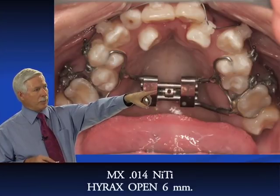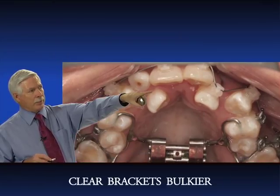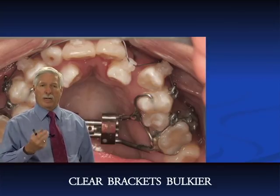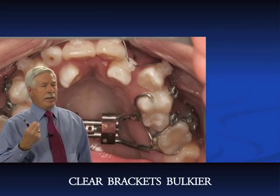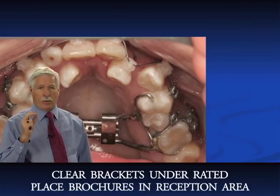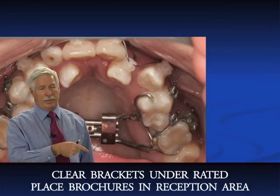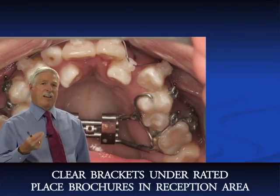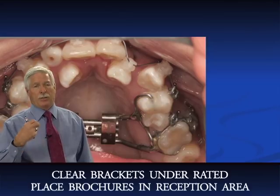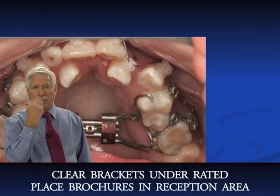Here's the occlusal view — the Hyrex is open six millimeters and the 0.014 nickel titanium wire is tied in. You can clearly see the clear brackets are more bulky than the metal brackets. The metal bracket is on the bicuspid; the clear bracket is on the lateral. But patients generally don't care — they want appearance. Clear brackets are vastly underrated; you should have brochures in your waiting room. If patients want faster treatment, go self-ligating; for a slower but more aesthetic result, go clear.